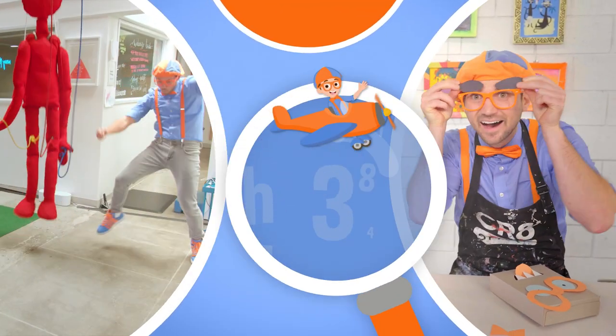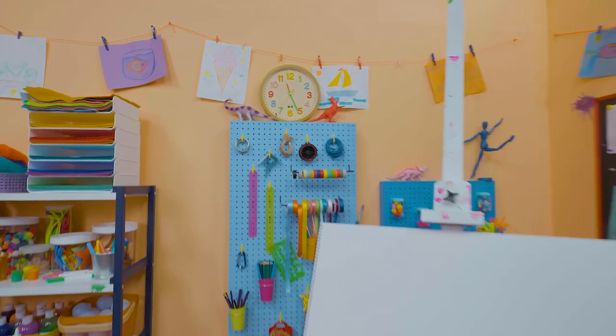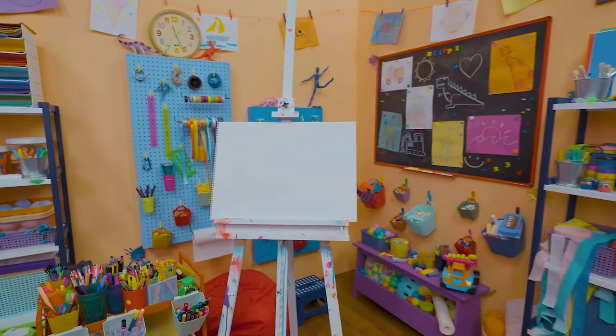So much to learn about, it'll make you want to shout, Blippi! I'll be right there! I'm almost there!